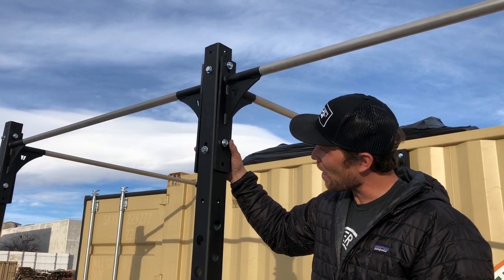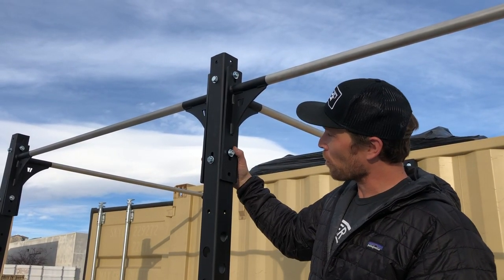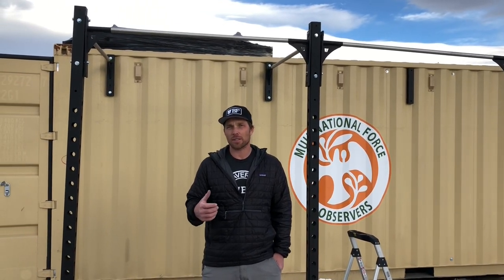Continue on down the locker. You're going to be attaching the ace bars to the legs using the 4.75-inch bolts. Once you have this side complete, you can go to the other side of the locker and complete the same exact process.